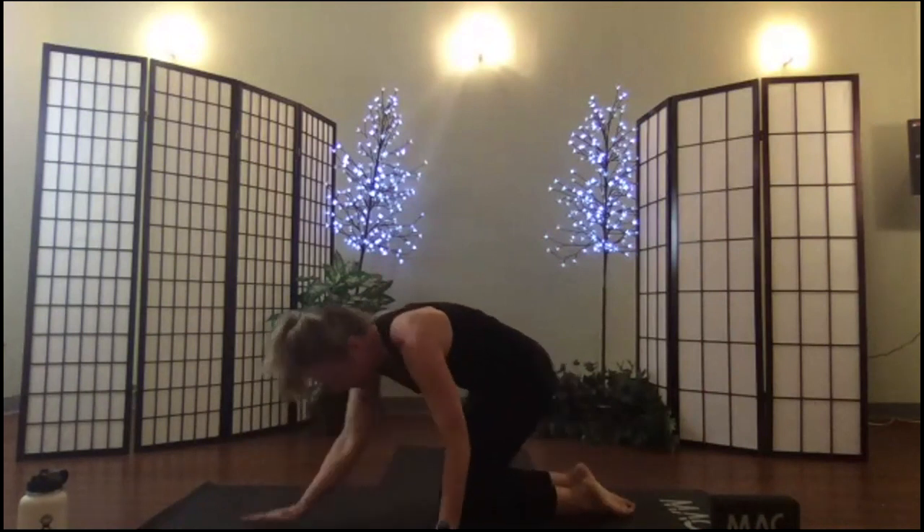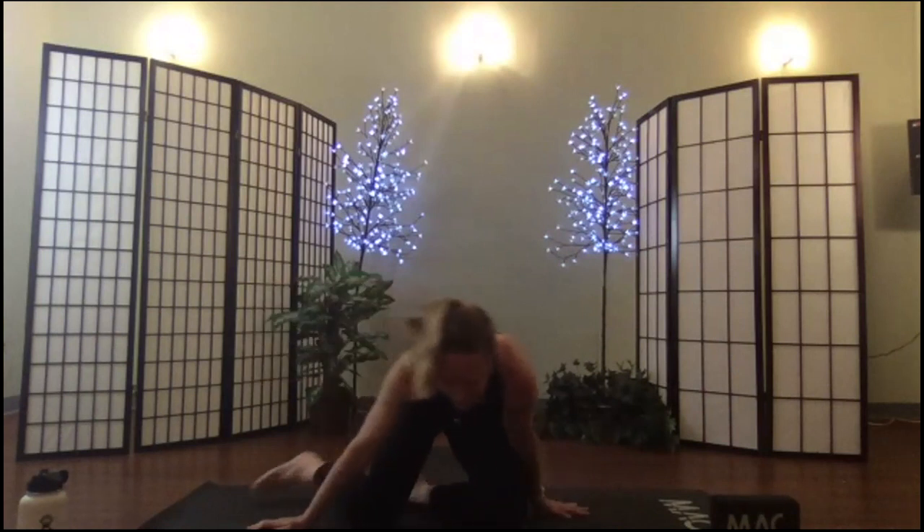Please join me in a seated position. Let's take a seated twist — such beautiful work this morning everybody. Long spine — turn and peek over your shoulder.